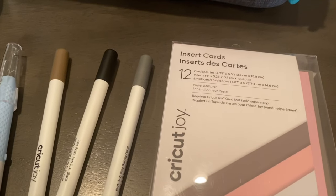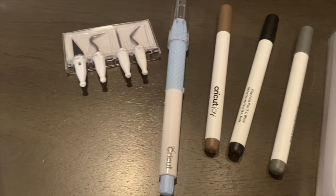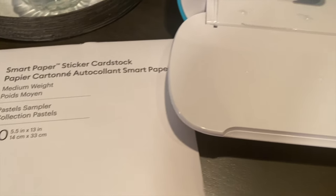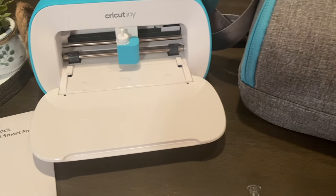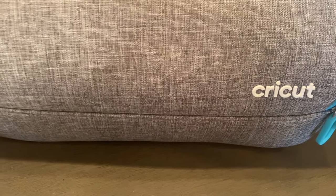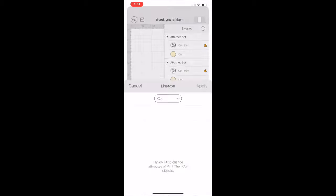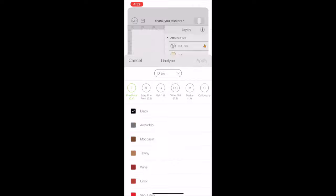I wanted to tell you guys a little bit about the Cricut Joy. If you guys have been around for any amount of time, then you know that the Joy is my absolute favorite machine. I honestly can't wait to get my hands on the Maker 3. However, the reason I love the Cricut Joy is because it's compact — I can take it in and out of my She Shed. It's got smart materials so you can cut up to 20 feet. It's absolutely amazing, and it's especially amazing for beginners. If you're intimidated by the bigger machine, definitely try out the Cricut Joy and see how you like it.